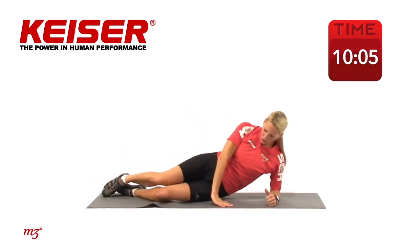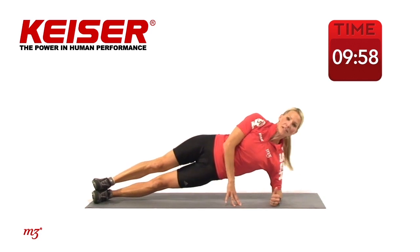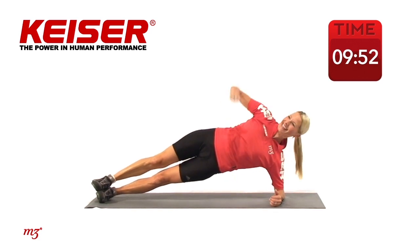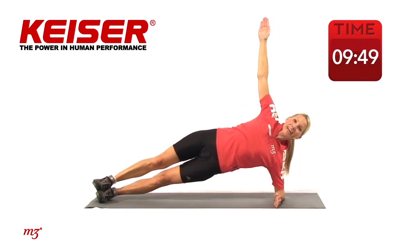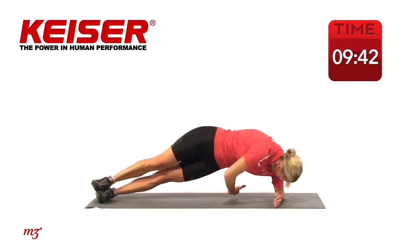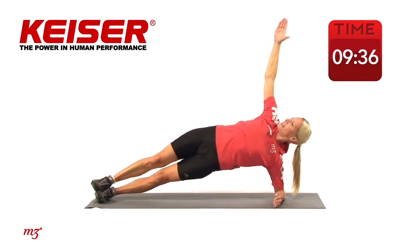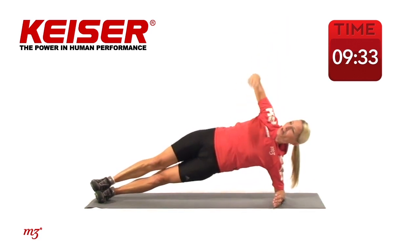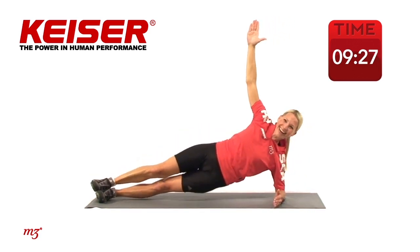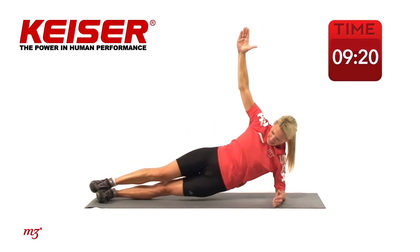Now coming on to our elbow — I'm just going to shift myself out a little further, lengthening out nice and long through the body. Press through the shoulder and let's lift up those hips. If this is too intense, you can stagger the feet — stack those legs, extend that arm up nice and long. Holding it there. Now drop that hand down, reach through, then come back up. Let's do that again — reach through and lift. Well done, one more. Bring it all the way up and just hold it there. Now drop that hip, push up, down, up — four more, three, two, and one.